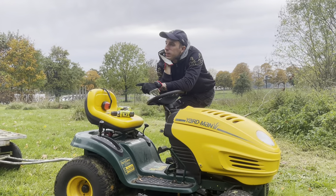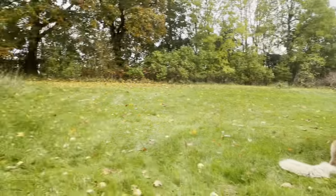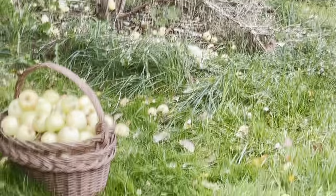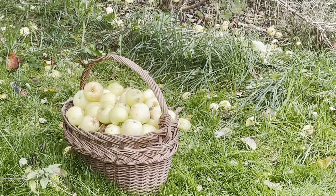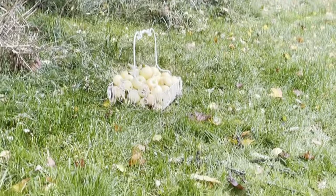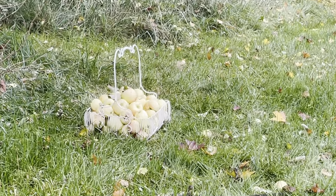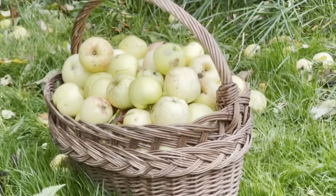Vad gör ni? Vad gör Adam? Funderar på äpplen. Mums, vad fina äpplen vi har. Vi ska göra äppelmos, äppelpaj, kaneläpplen, stekta kaneläpplen. Nu blir det gott. Kolla vad mycket äpplen.